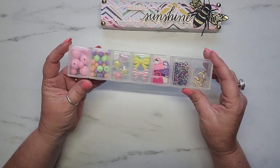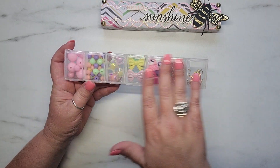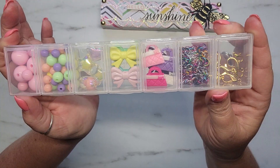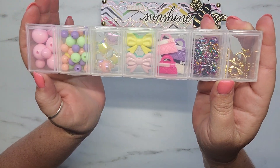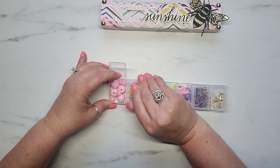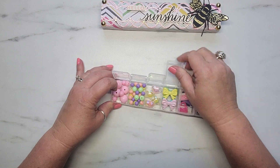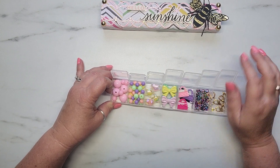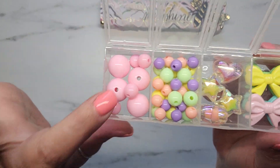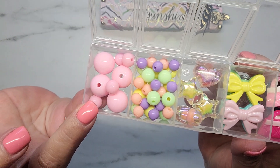They have the days of the week on the top. I just used some pure acetone and literally the ink just wiped right off. So here is my box — sorry about the glare. I'll open these real quick so you guys can see them a little better without the glare. In this first compartment, I'm gifting her a couple different sizes of pink beads.